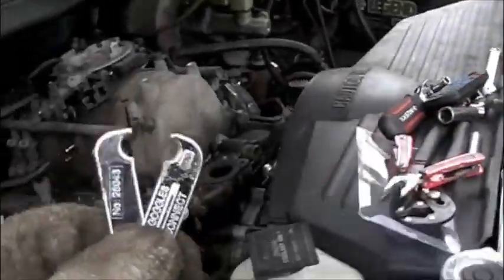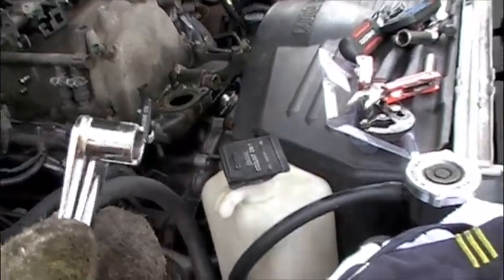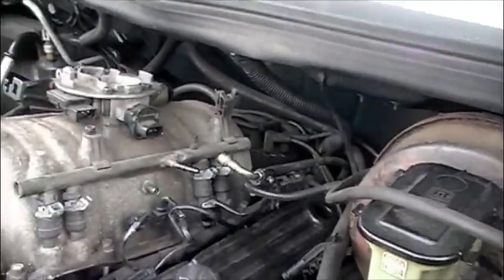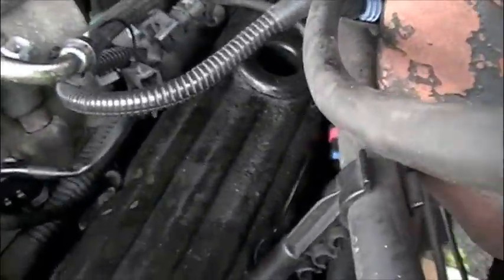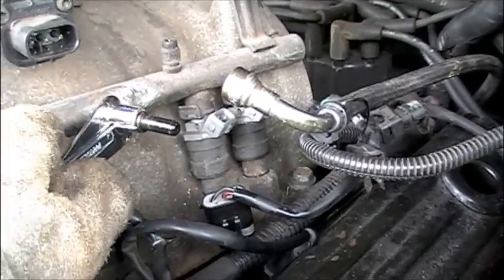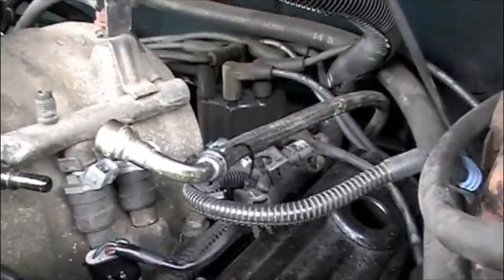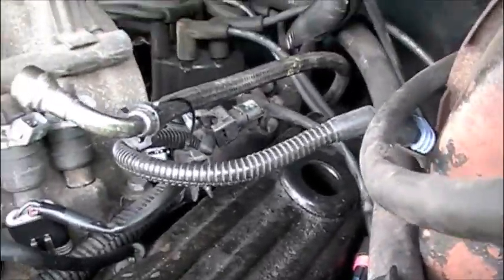Day two - figured out how to get that fitting off. They conveniently make a fuel line disconnect tool. Now don't let this simple design fool you - I've been here for an hour now and I just got it apart. You have to put this tool in here. I was actually sitting in the engine bay to get the leverage I needed. Push it as hard as you can and wrestle with it, and then finally that thing popped off.